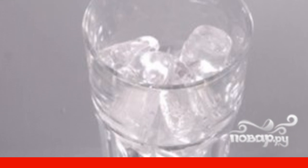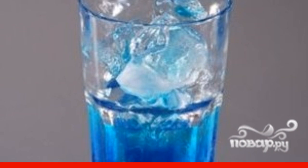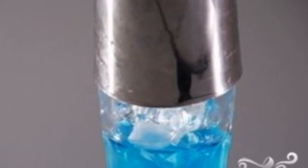Add vodka, lemon juice, and liqueur to the glass. It is better to use juice not from a package, but freshly squeezed from a lemon or lime. Cover the glass with a shaker.